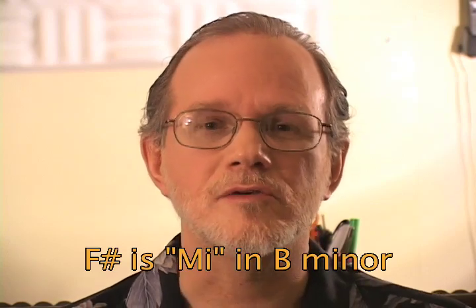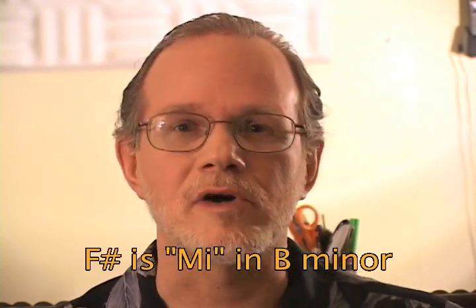That fixes the problem. And if there are other notes and you can solfège, you can even figure out what those notes are without needing the keyboard again. That would be me in the key of B, which would be an F sharp. So you could do it that way, or you could play the keyboard and find the note. And we're done in record time. Let's go make a record.